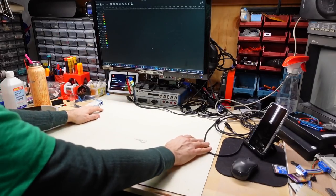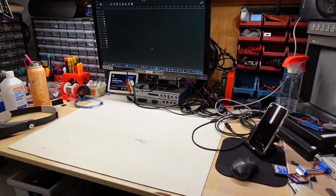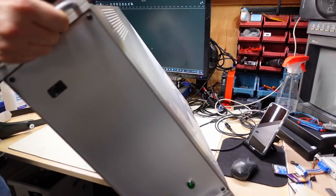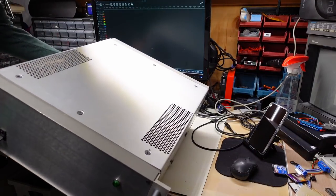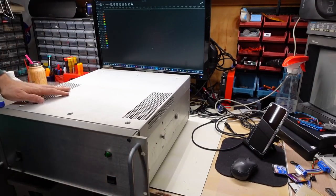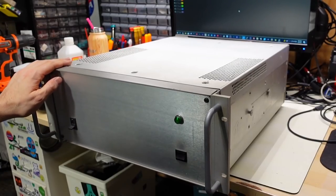It's very big. I had to clear off all this space on the bench here. Okay, here it is. Yeah, it's heavy.